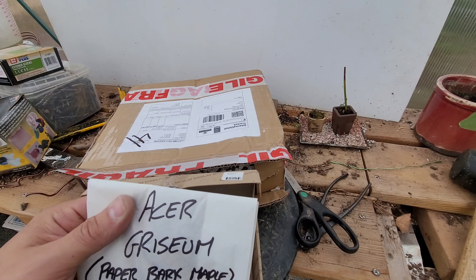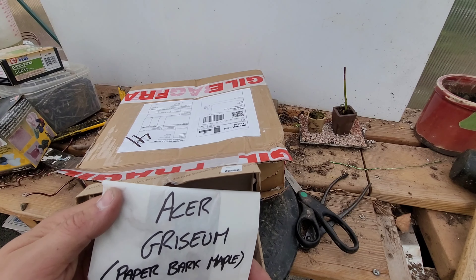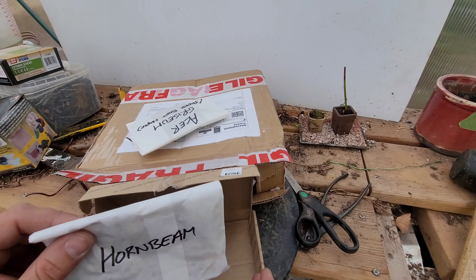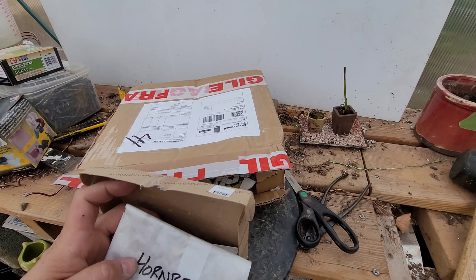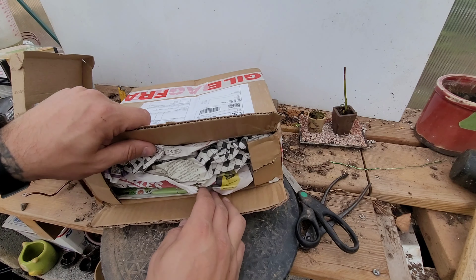Oh nice! He got me some more seeds — some more paper bark maples, which is super exciting. We'll actually go take a look at some of the seeds that Gav sent me earlier. And some more hornbeams, which is also awesome. I'm super excited about that — I didn't know these were coming at all, which is super cool.